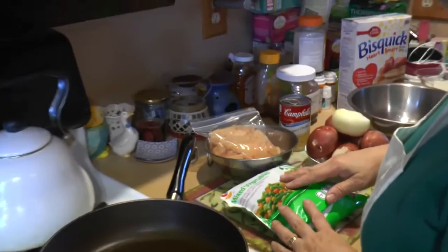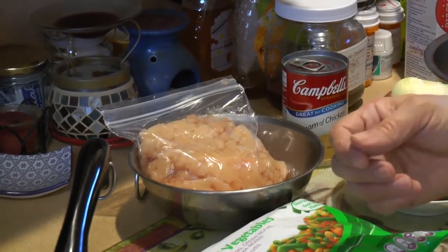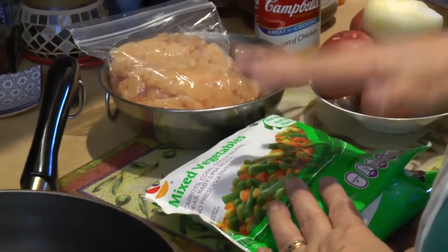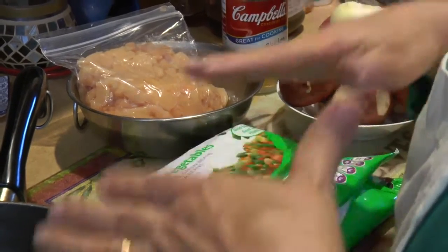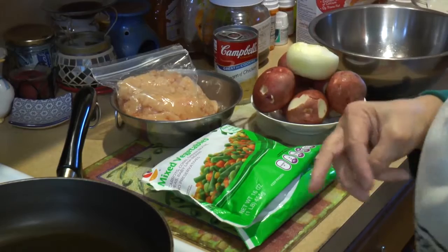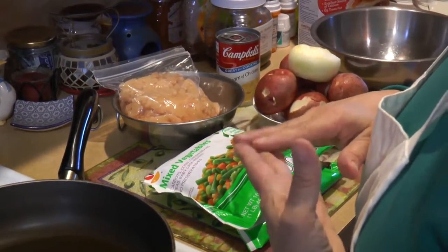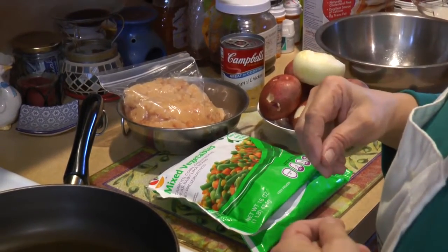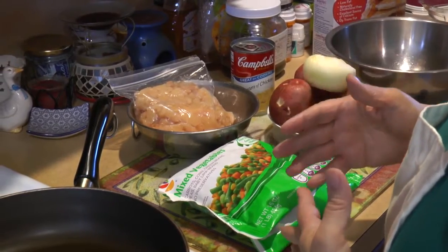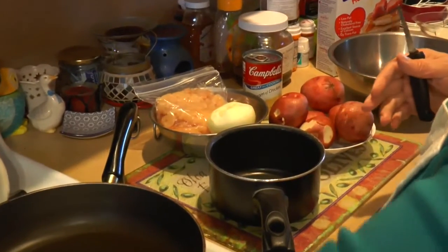We've already pre-chopped it, but I'll show you the size I usually use. I'm also going to put our mixed vegetables in a pan and give them a parboil — this cuts down on the cooking time in the oven. I'm using frozen but you can use canned vegetables or canned potatoes and just chop those up. We're using all fresh stuff.